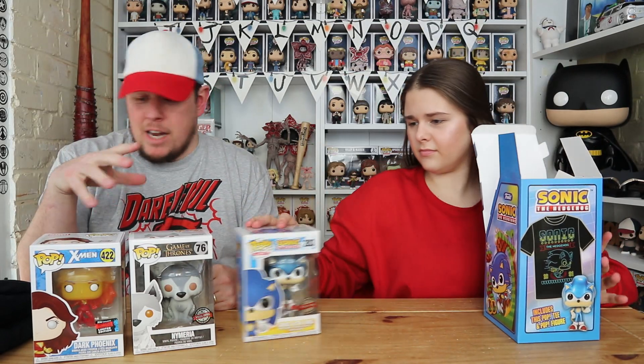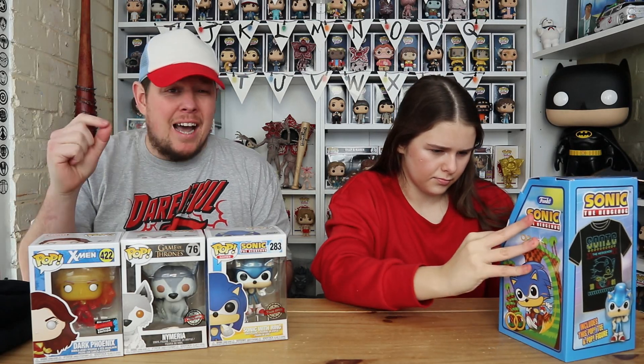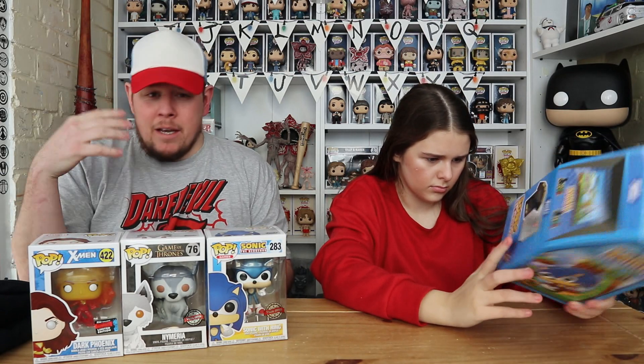So those are the three pop tee boxes: the X-Men Dark Phoenix from Pop in a Box at £24.99, and the Sonic and Game of Thrones ones both from Forbidden Planet Middlesbrough at £24.99 each. They should still be available - check your local Forbidden Planets, they do deliver. Forbidden Planet charges about three or four quid postage. Let me know in the comments what you thought, and don't forget to like, comment, share, subscribe, and hit the bell for notifications. Thanks for tuning in - catch you on the next one!